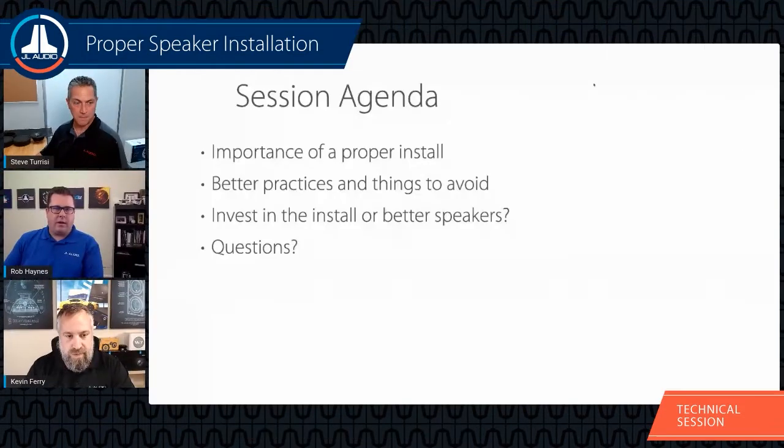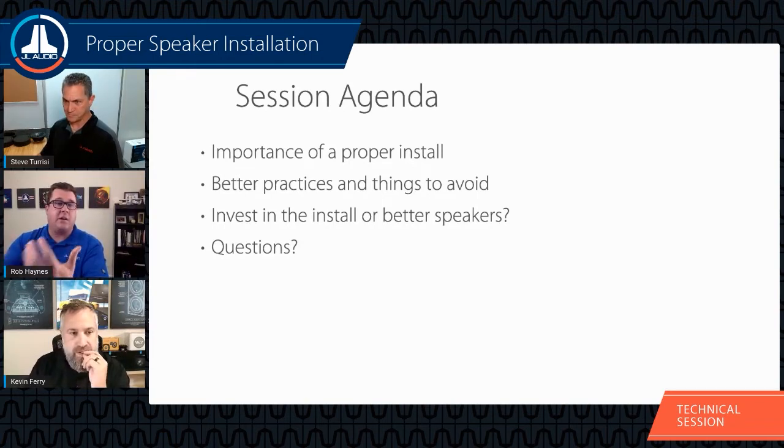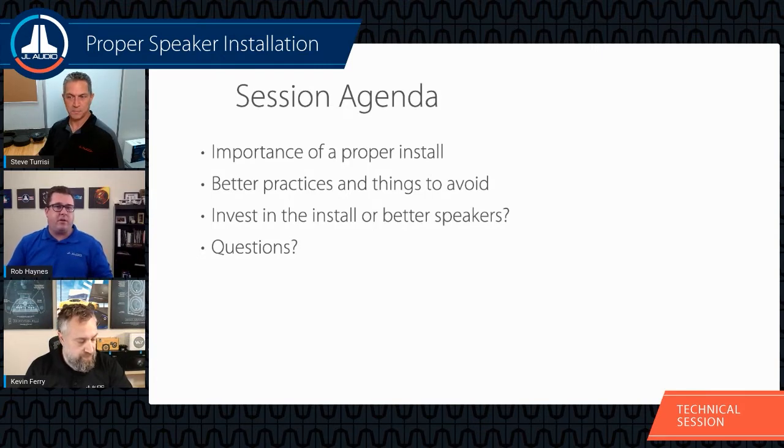Today's subject is proper speaker installation — a really important topic. We've talked a lot throughout our online training sessions about how to properly set up amplifiers and subwoofer enclosure design, and now we're moving to our loudspeaker category. Whether it's an entry-level C1 product or all the way up to C7, every speaker deserves the same installation treatment to ensure you're truly getting everything out of it.